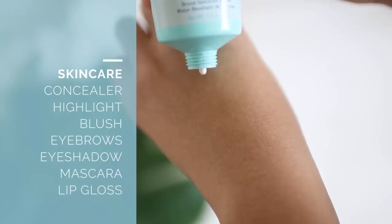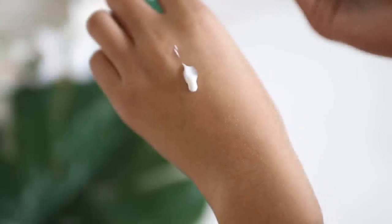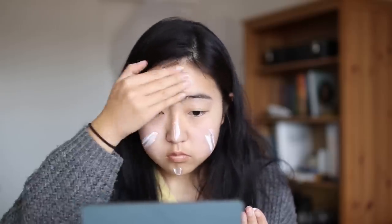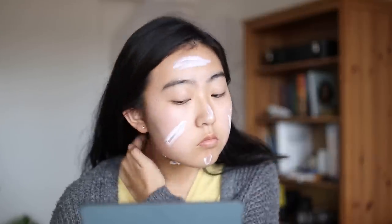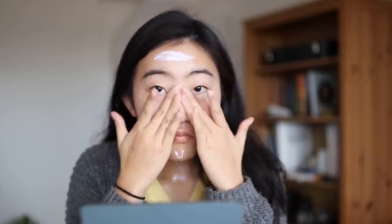To start off, I'm using my sunscreen as my primer to protect my skin from sun damage and create a glowy base. In my opinion, regularly taking care of your skin is the best way to have nice-looking healthy skin, not some five-minute miracle fix right before you put on makeup. I acknowledge I'm genetically lucky not to be predisposed to much acne, but hopefully my opinion is still valid. I'll link a video about my skincare routine in the cards and description.